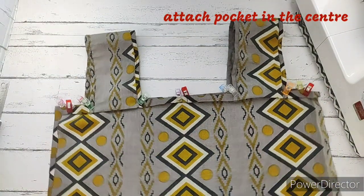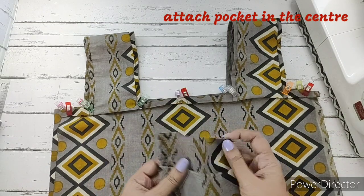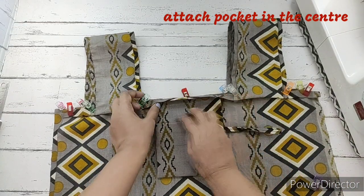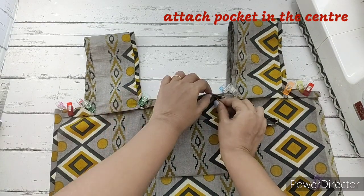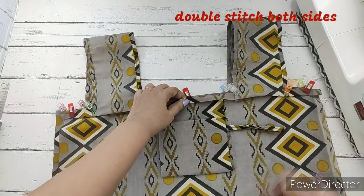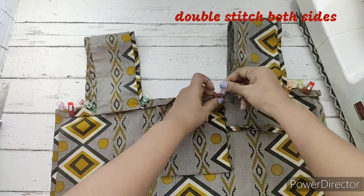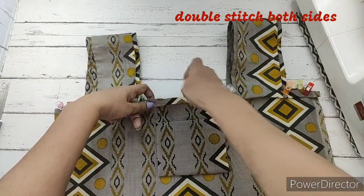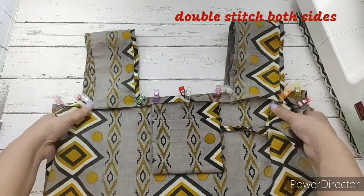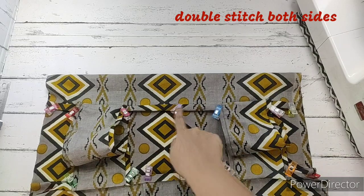There is a center marking on the main fabric — here we'll be attaching the pocket. We make a center mark on the pocket by folding it. We lift the center part of the flap and push the pocket's raw edge inside, aligning the center marks. We clip it in place. The raw edge of the pocket is now inside, and here we'll make a double stitch on both sides.